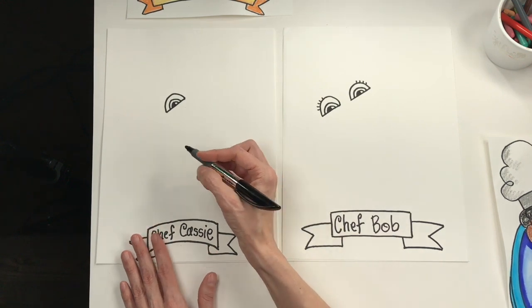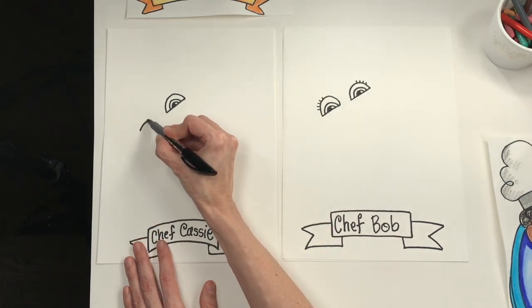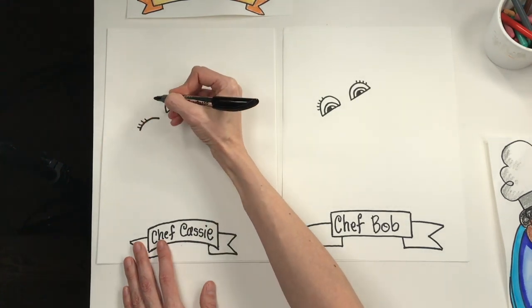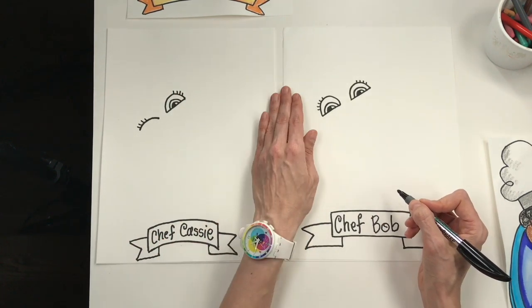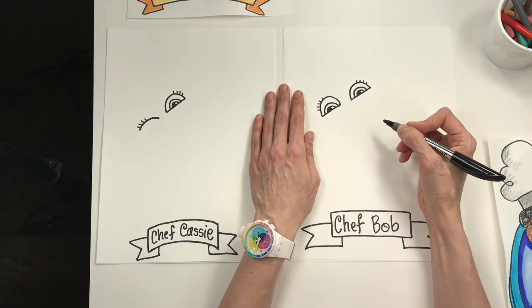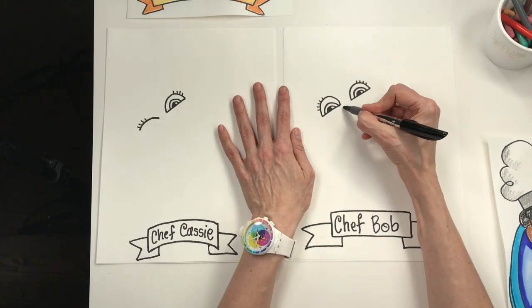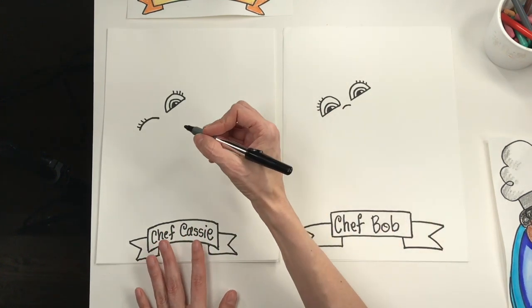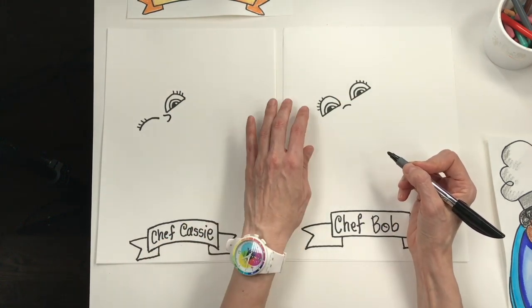For a winking eye, just use a curve and add some eyelashes — piece of cake, so easy. Now I'm going to work on the nose. You can draw your nose any way you like. I'm going to draw mine just like a tiny little rainbow. Maybe on this one I'll make it a different shape — you can decide.